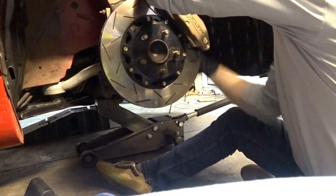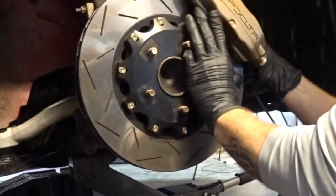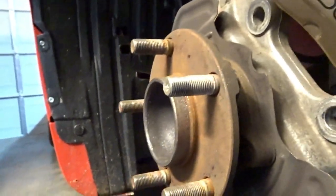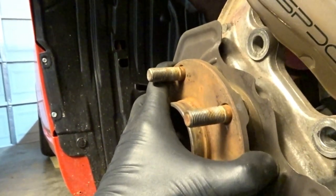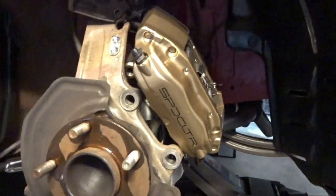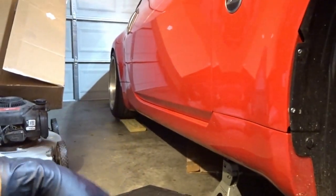Getting rid of the old Aodhan wheels gives us access to the studs so we can pop them all out. I should have just changed the wheel bearings while I was in here - there's not a lot of play but there's a little bit of noise in it. It's a little loud to pound on these tonight with everybody sleeping, so I'm just going to get them all exposed and get the other wheel off.